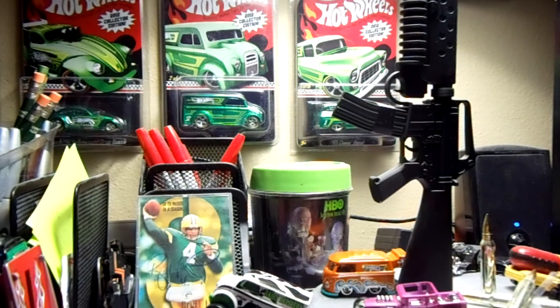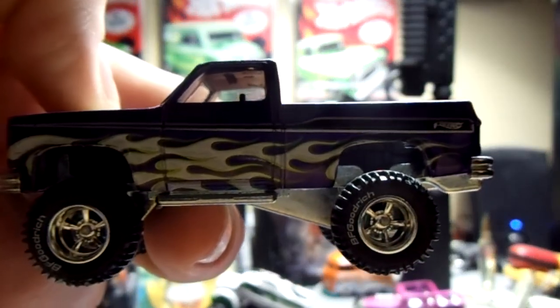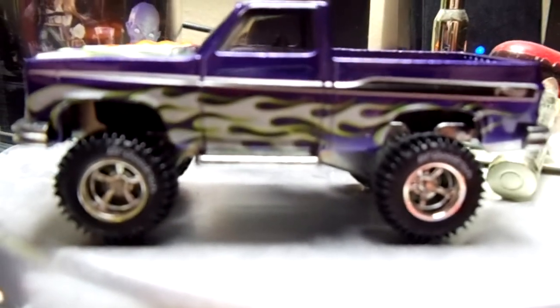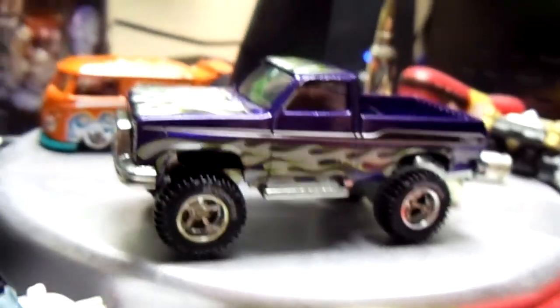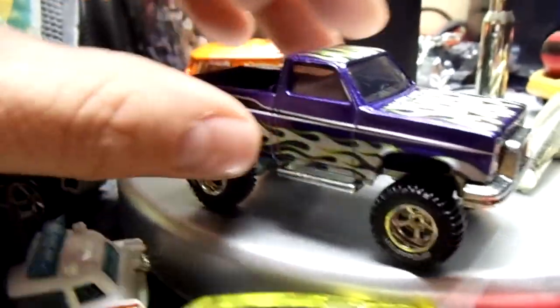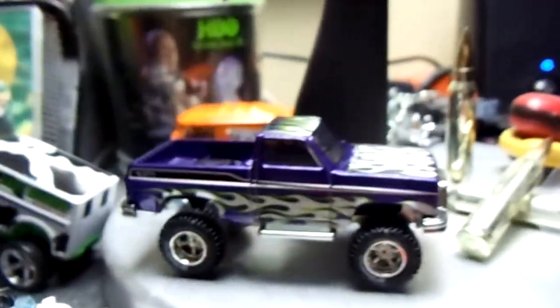I want to show you the finished product and I love it, man. I wish they just sold these. Here you go, look at that — it's awesome. See if I can get a better view of it down here. What do you guys think of that? That's an awesome body swap. It'd be cool if they just sold that casting just like that. I just drilled it out, snapped it back together — no gluing necessary. Pretty cool car.